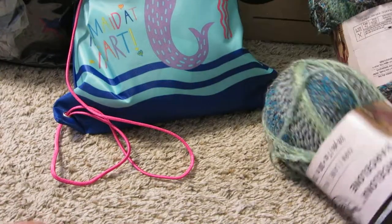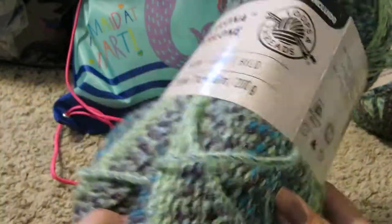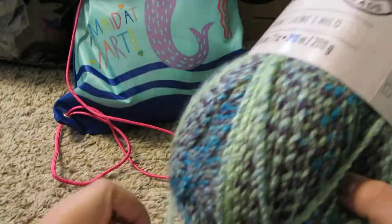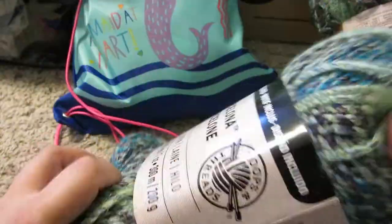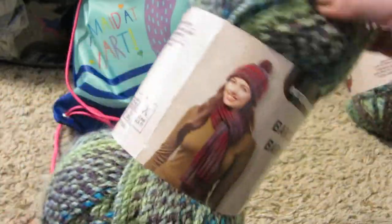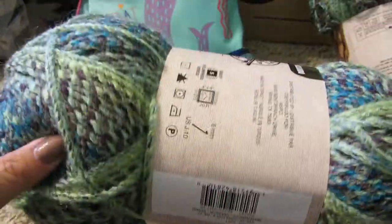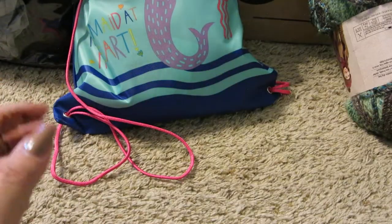I went to Michael's this morning and picked up some more Barcelona yarn. These were reduced from $8 to $5. I got two skeins in Watercress — I just love the really minty color. It's a mint with a hint of blue, so this will definitely become a scarf or a shawl.